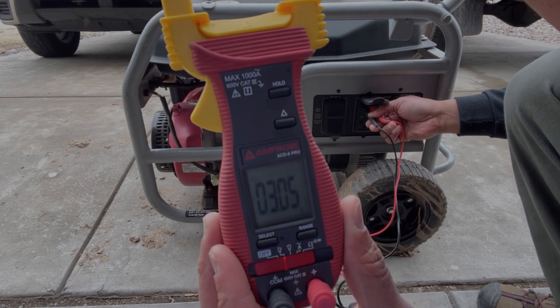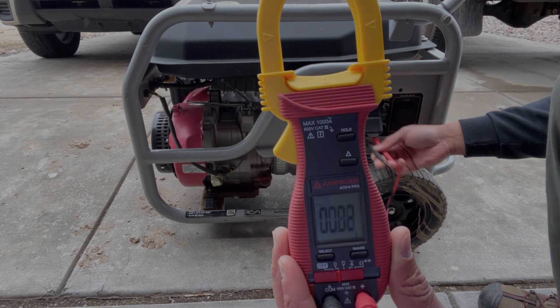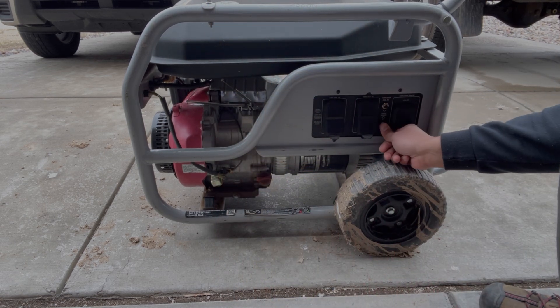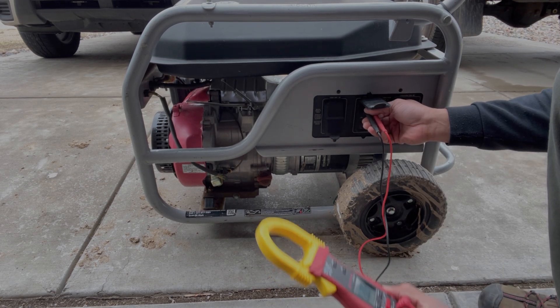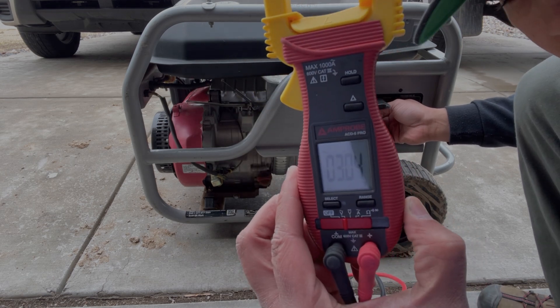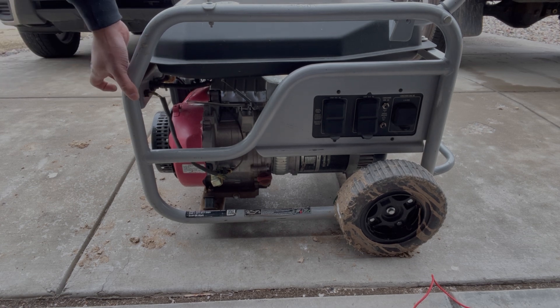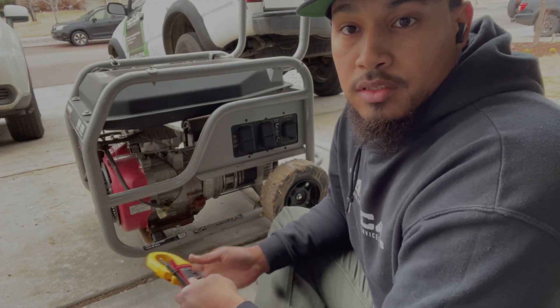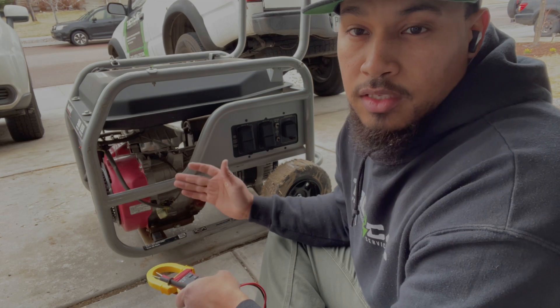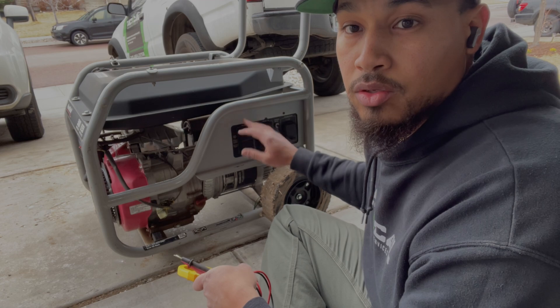We should have 120 from there. One of the first things you can do with a generator that is not producing power is testing the resistance of the stator through your outlets.